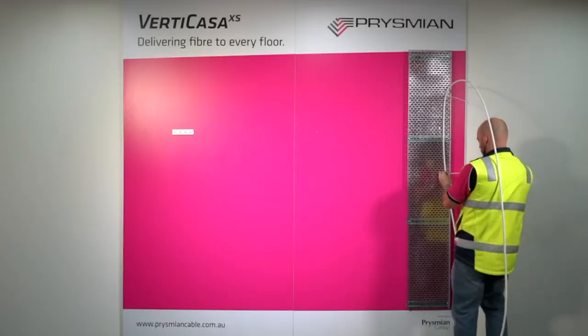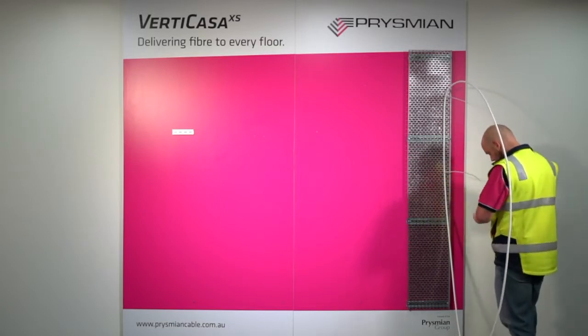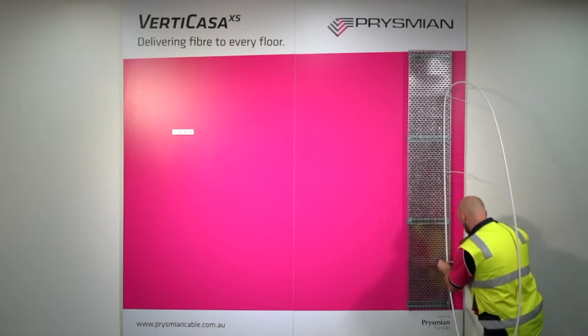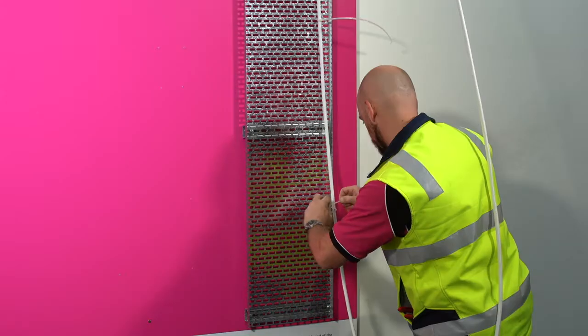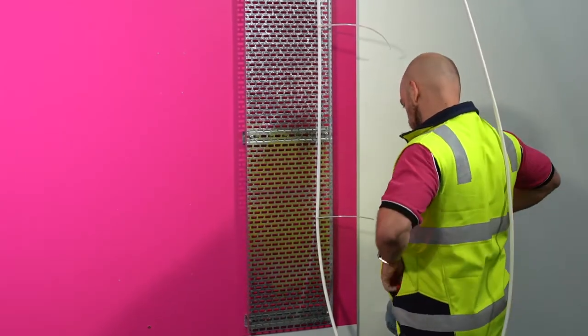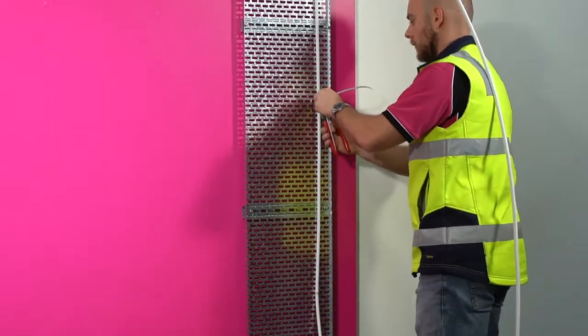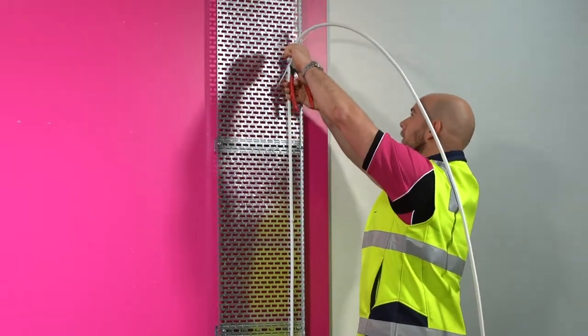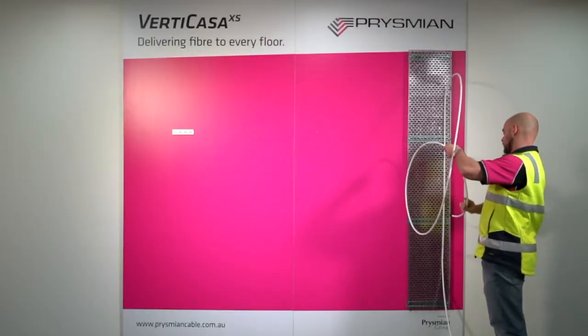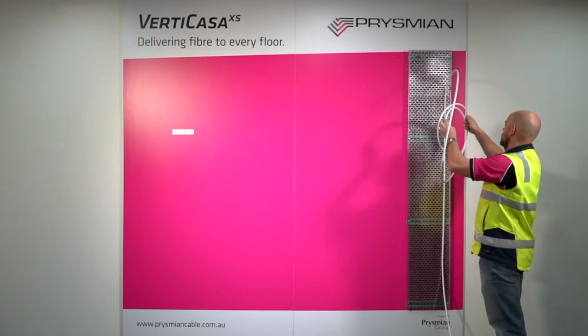Once the cable has been installed, secure it to the cable tray using cable ties. For installations over 10 storeys or 30 metres, a gravity loop will need to be made in the cable to relieve the strain on the fibres. This can be done by looping the cable once, securing and continuing through the riser. Form a loop with the excess cable at the top of the riser and secure with cable ties.